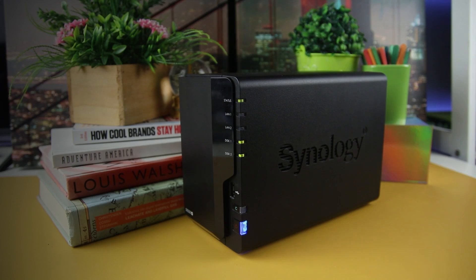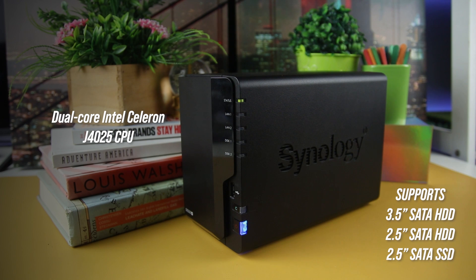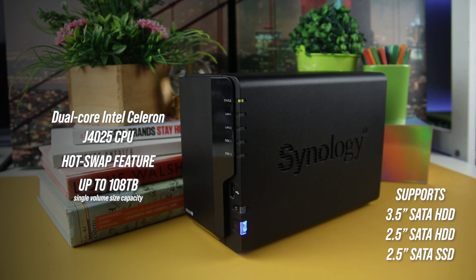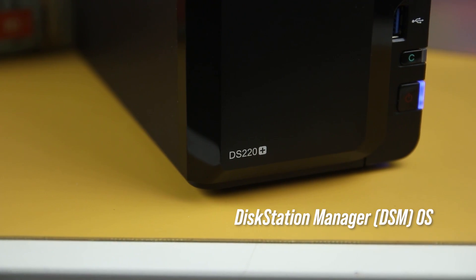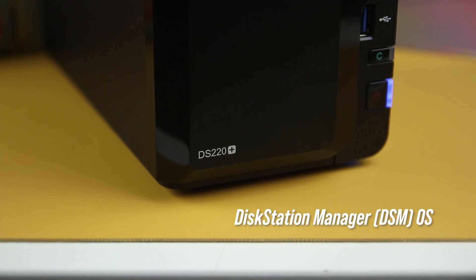Under the hood, it is powered by a dual-core Intel Celeron J4025 CPU with a hot-swap feature and up to 108TB single-volume size capacity. And finally, it runs on a DiskStation Manager OS that can be accessed using a web GUI.